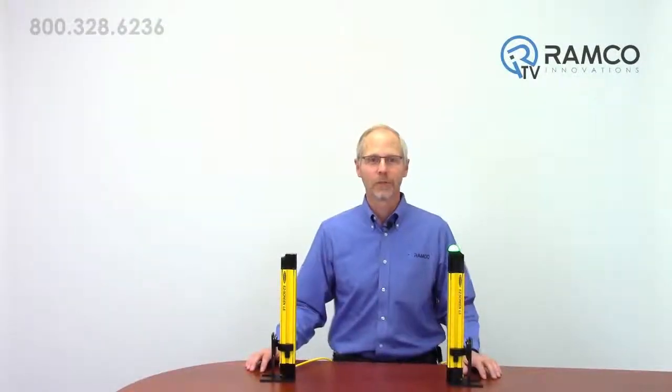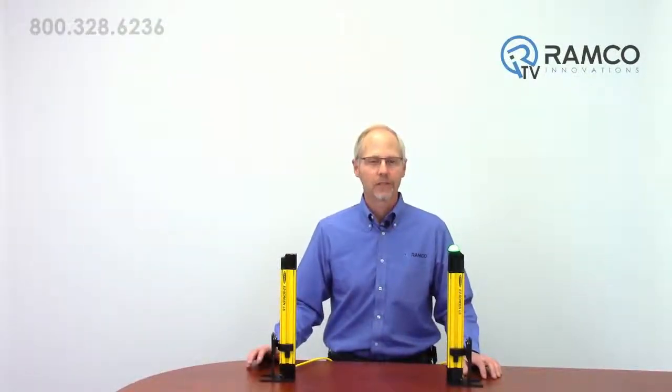The first thing you will notice when checking out this new product is the sheer mass of the emitter and receiver. The light curtain has been designed with a heavy-duty aluminum housing and metal end caps. It also has a recessed window to help prevent damage to the optical surface.